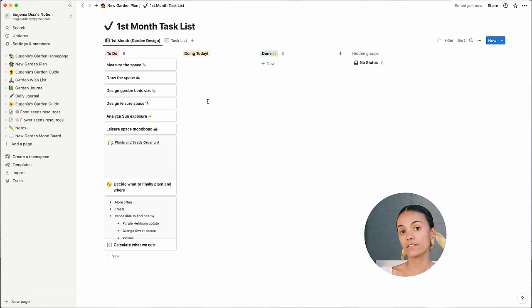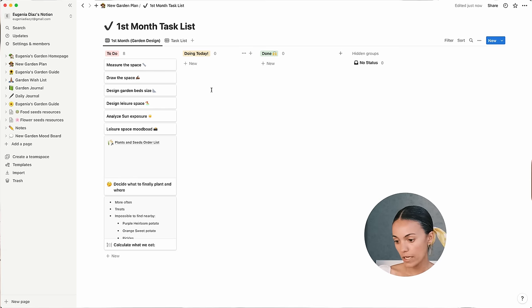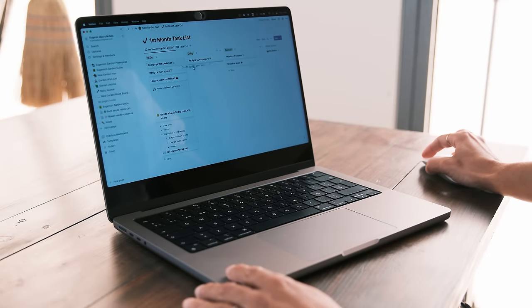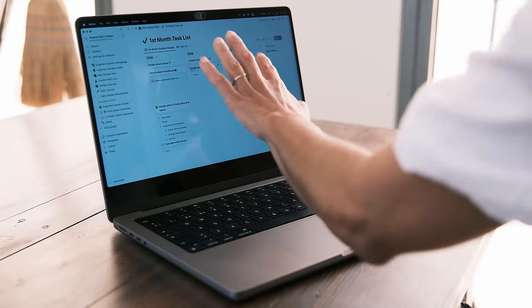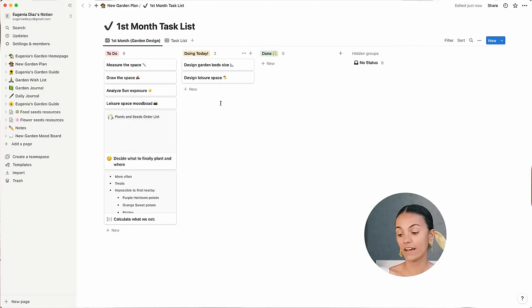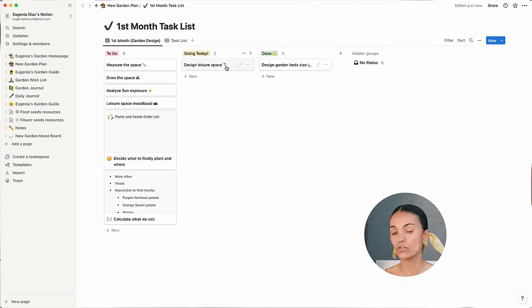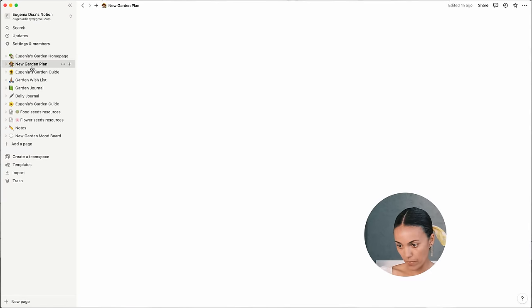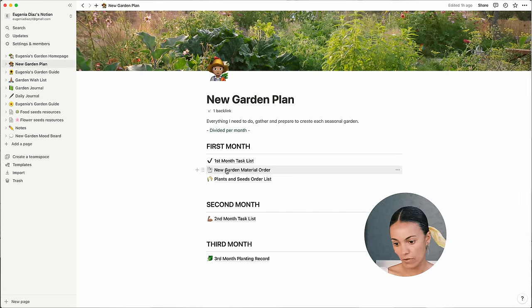Usually I move things I'll be doing that day into the doing column. Today, for example, I'll do the design of the garden beds and the leisure space, and once I complete the task I move it to the done column. You can add images and extra information you believe is important from the task list in the first month.